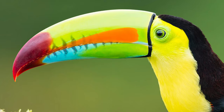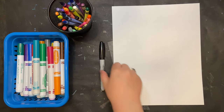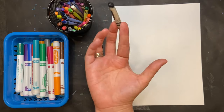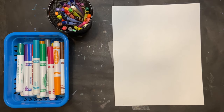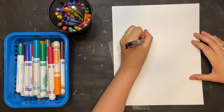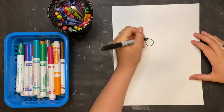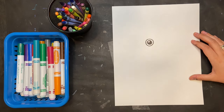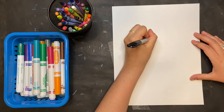Let's draw one! To start our toucan I'm using a black Sharpie or a black marker — you can also use a crayon. I'm gonna begin by drawing the eye, so a circle, in the middle of my paper.